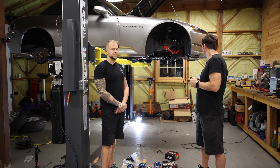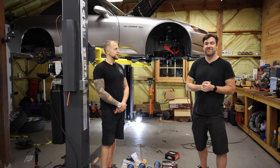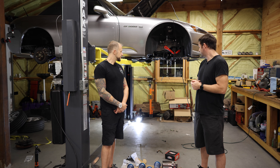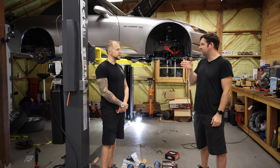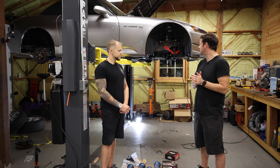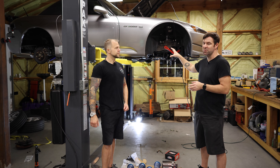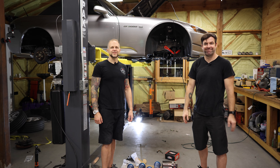I can't believe how expensive 200 treadwears have gotten these days. They've gotten as fast as 100 treadwears back in the day, which makes a hard argument for buying race compounds when you could just buy 200 treadwears and run them to the track and back — which is exactly what I'm going to do with this wheel and tire setup. Initially though, we might just throw the ADVANs on there just to go get it aligned and drive it around. That's probably a good idea. Let's get started — we'll highlight the important bits for sure.